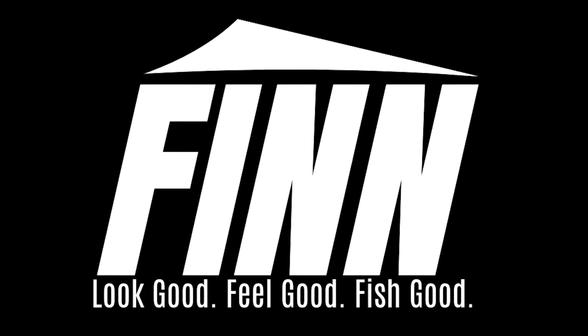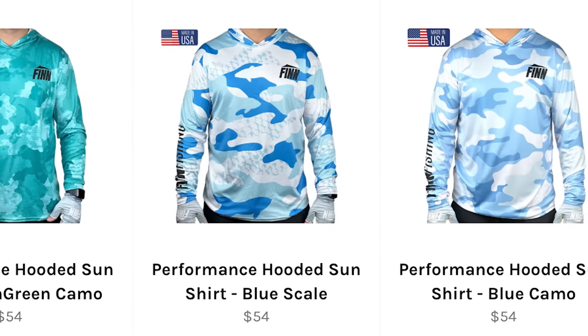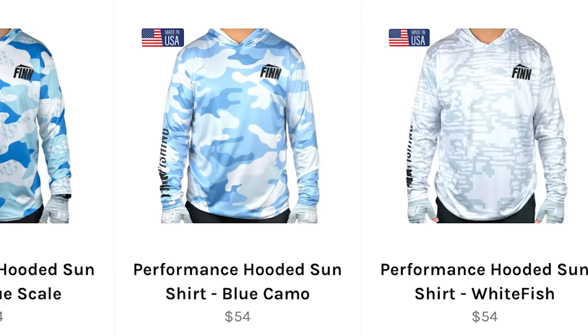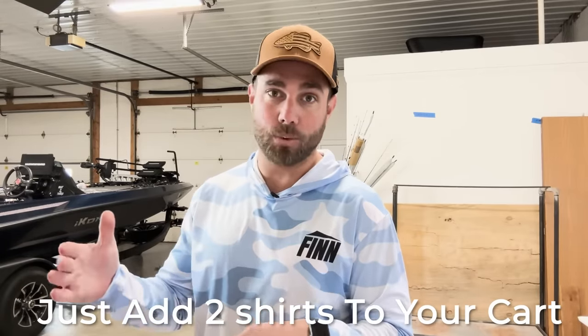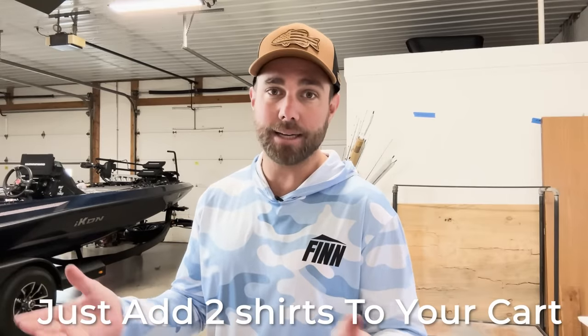A big question I know a lot of you have is where did I get this awesome shirt and hat? You can find it at my apparel company, Finn Fishing — link down below. This is a USA-made sun shirt, pretty much one of a kind, and they're awesome. I have several different ones, so if you want to help support the channel and bring more videos like this, click that link. I'm running a sale right now — buy one shirt and get the next one for 50% off, basically two shirts for around 80 bucks.